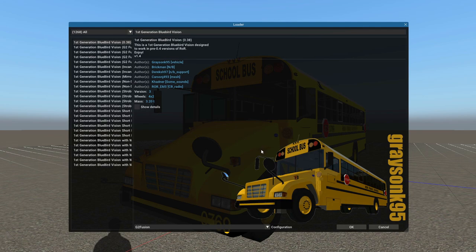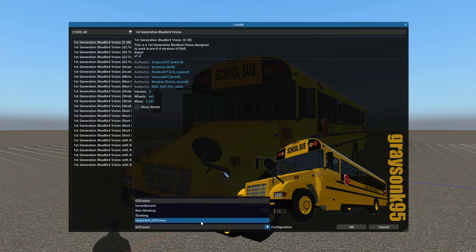So I figured in the beginning here, we'll start in Spawner by looking at the light configurations. Down here at the bottom of the configurations box, we have G2 Fusion, Incandescent, Non-Strobing, Strobing, and Upgraded G2 Fusion, which is going to be your upgraded stop arm — and those are your light configurations.